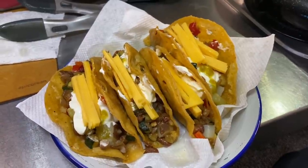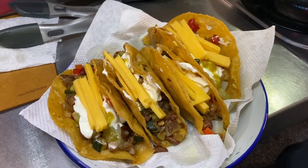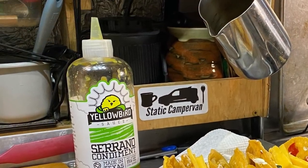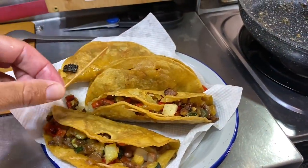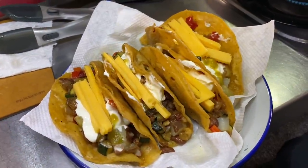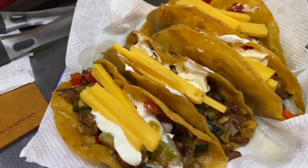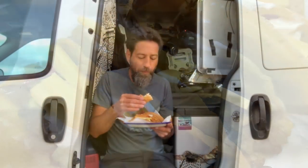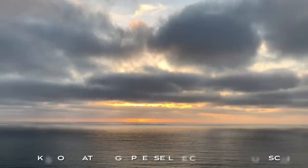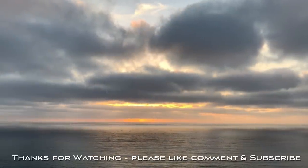To finish them off I added the cheddar cheese I prepped earlier, some sour cream, and my favorite hot sauce — that Yellow Bird hot sauce. Remember to take the toothpick out if you used one. And that's it — those are my favorite tacos, veggie tacos. If you can, I'd really suggest eating them on a lovely day out at the beach, because tacos really do taste better when you're outside at the ocean. Thanks for watching everybody, I really appreciate it.